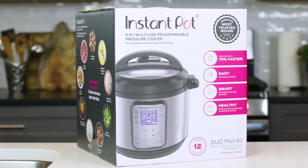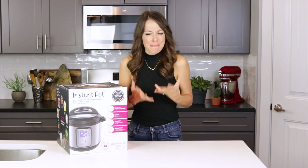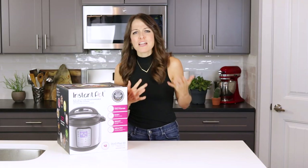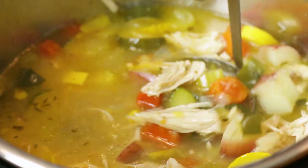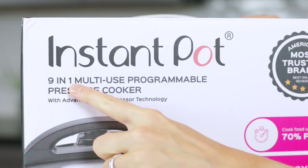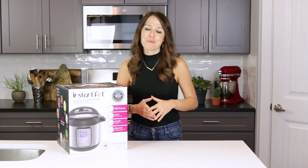Today I'm going to be showing you how to use my favorite model, the Instant Pot 6Qt Duo Plus 9-in-1 Pressure Cooker. The '6Qt' stands for a six-quart size — plenty for a family of four or five, though you might want the eight-quart model for larger families or big batch cooking. The phrase 'nine-in-one' refers to how many functions it has, though you'll probably only use a couple regularly.